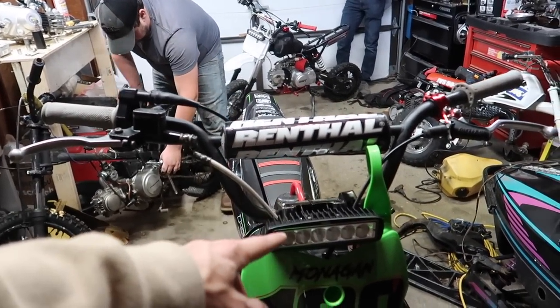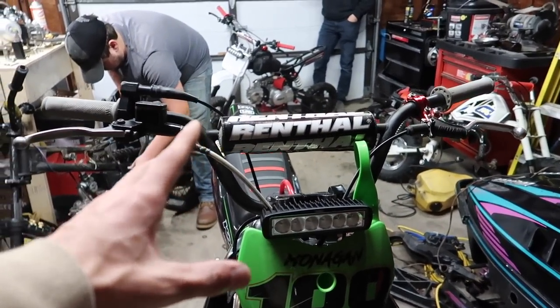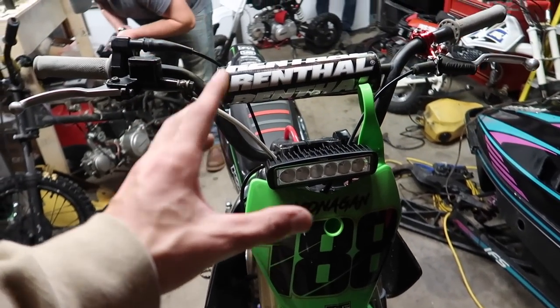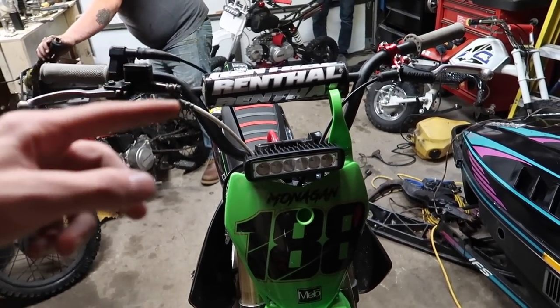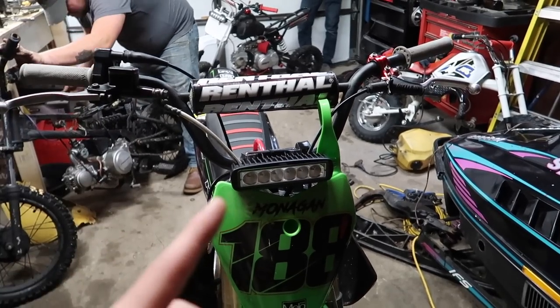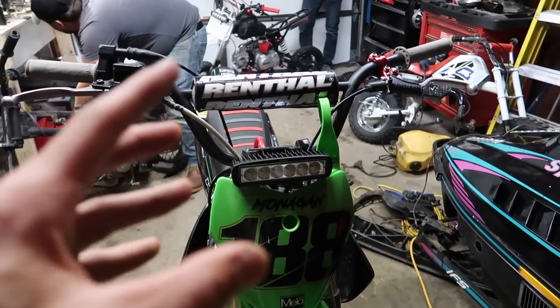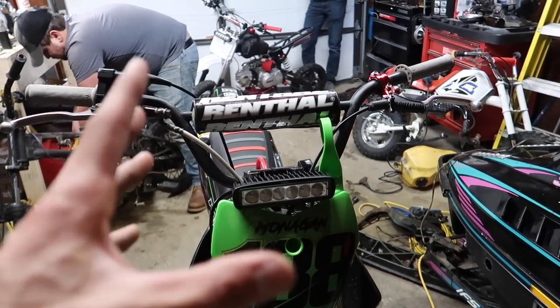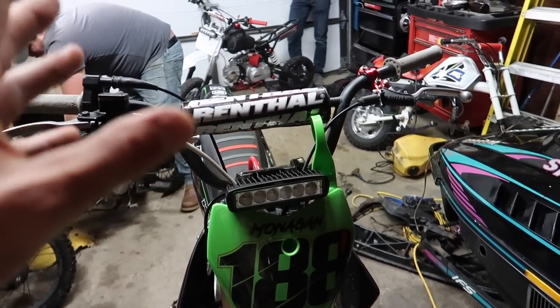Post a comment below if you have a light bar mounted on your pit bike — how you mounted it, how you wired it, where you put it, and what specific bike you have. I'm curious how other people have done it. Also send me a picture through Instagram — I'm at Tyler Monaghan. Send me a DM there of your pit bike and I'll try to answer some of you guys, though sometimes it gets overwhelming so I'm sorry if I can't respond to everyone.